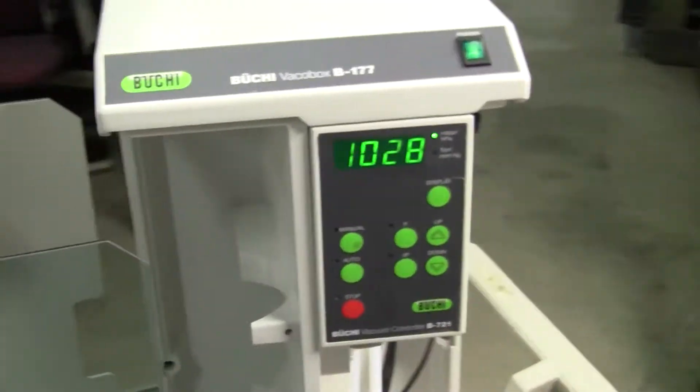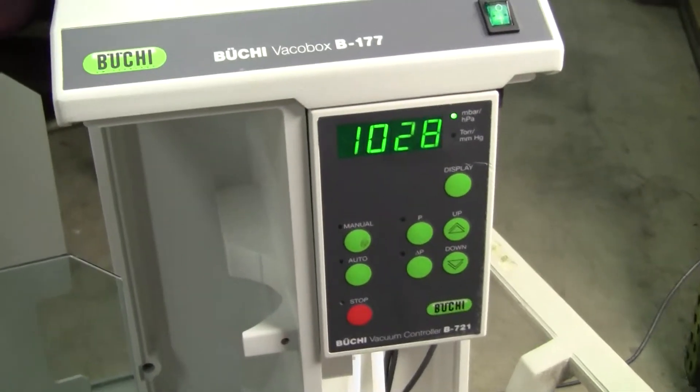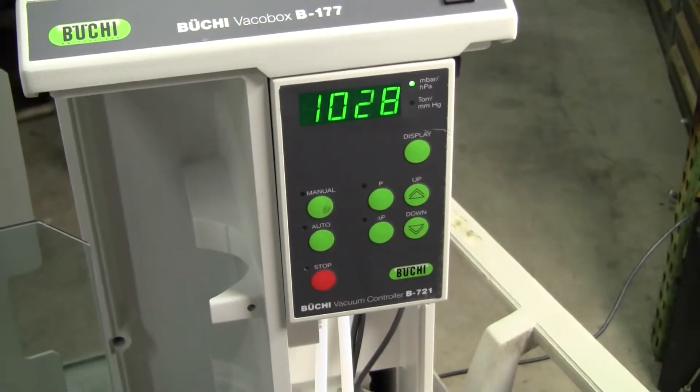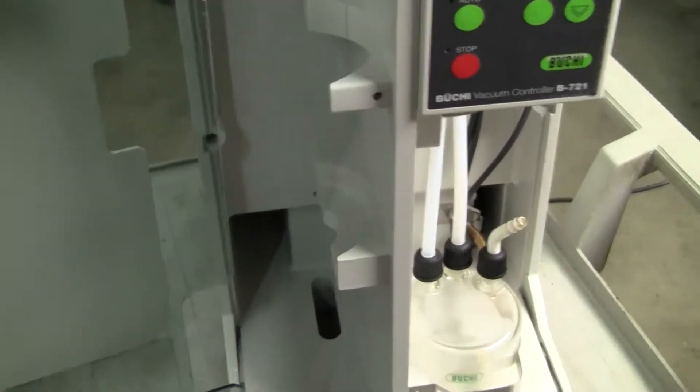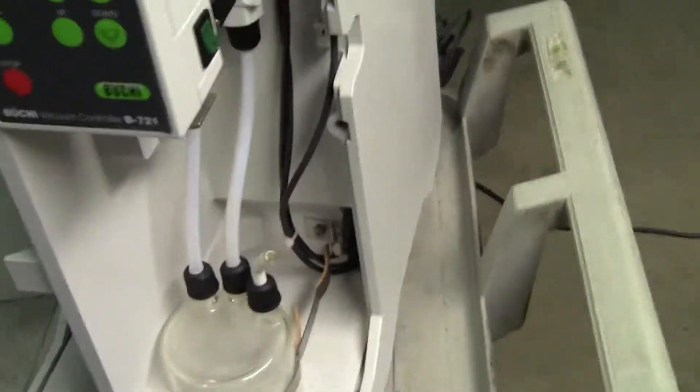Hi, this is Michael from HitechTrader. Today we're looking at a Bukie VacuBox B17 with a B721 vacuum controller. We are missing the condensation glassware. However, I just wanted to demonstrate the pump functionality.